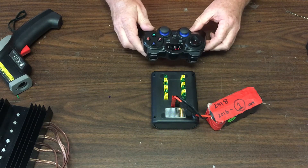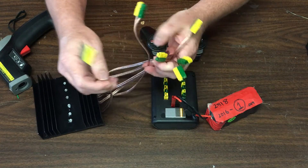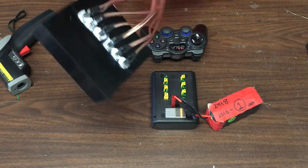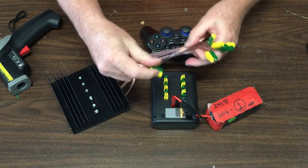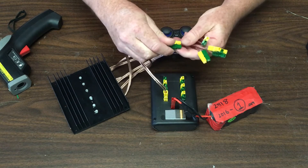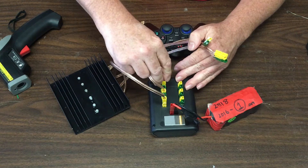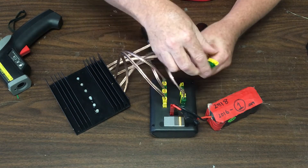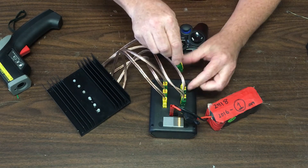To test this it would be nice to have an ROV to plug in, but what I have instead is a test load. Each one of these is a 2.2-ohm resistor, so when put across 12 volts it will sink about 5 amps of current. These represent a fairly substantial load in terms of a brushed DC motor, and I'm going to plug these in now.